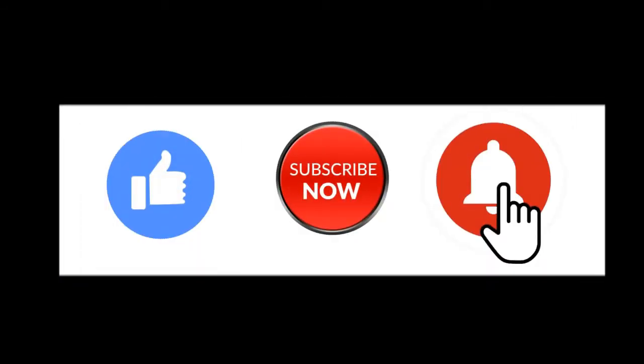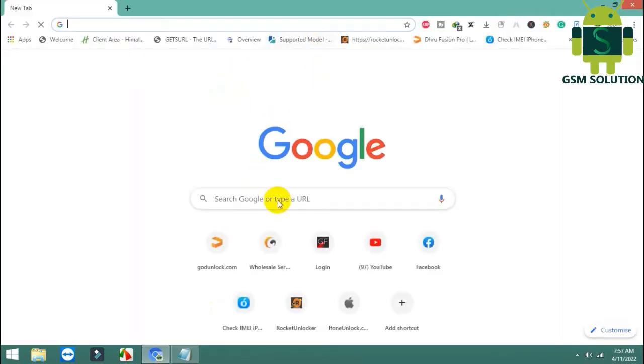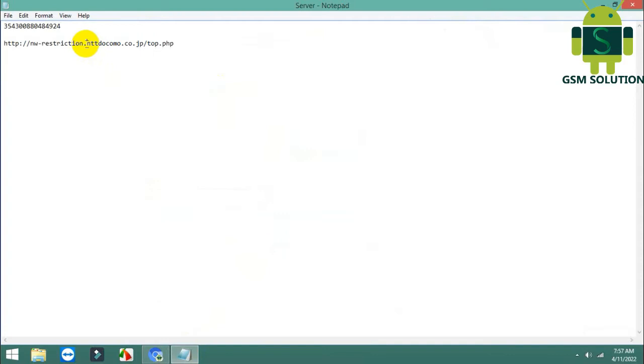Hello friends, welcome to my channel GSM Solution. Thanks for watching my video, please support me — like, share, and subscribe to my channel. Today I am teaching you how to check Japan Docomo IMEI clean, unpaid, and blacklisted for free.